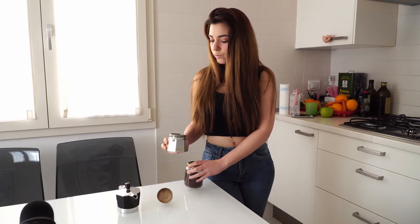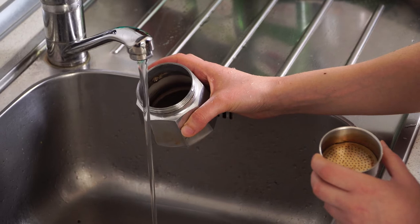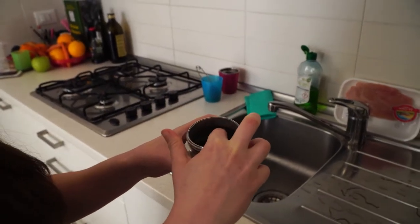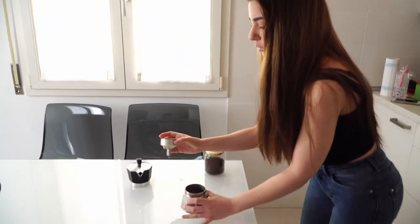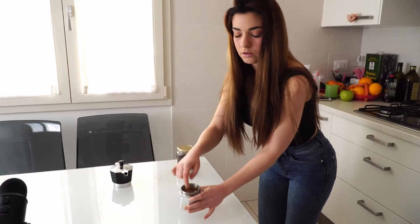Okay, first things first, I'm going to put the water in here — I fill it up to this point, until here — because it's very important that when you put the filter inside, the water doesn't come up above it.